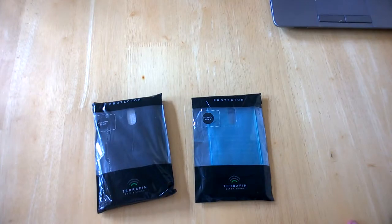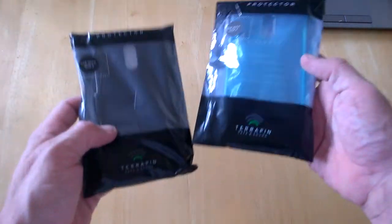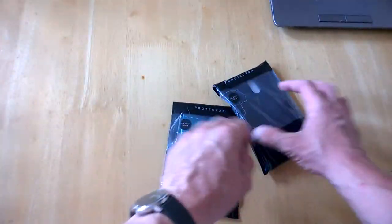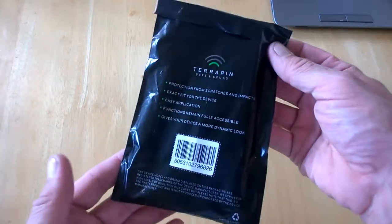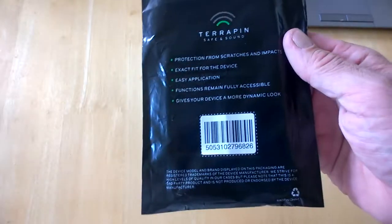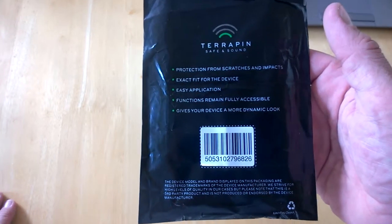Hello, this is Jim from TechBuzz and today we've got some cases in for Nokia 6, and these are from Terrapin accessories in the UK. We've done a couple of case reviews before and we're going to start off with this slim TPU case first of all today. The packaging is quite simple and it gives you some information on the back as to what the case will do — protection from scratches and impacts.